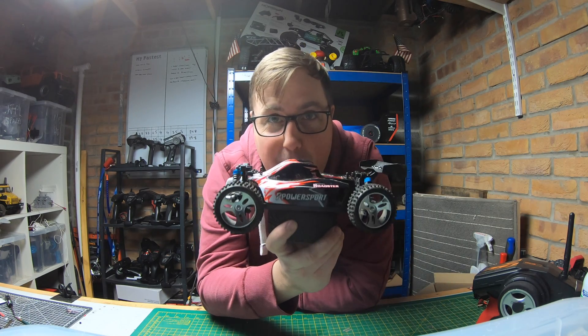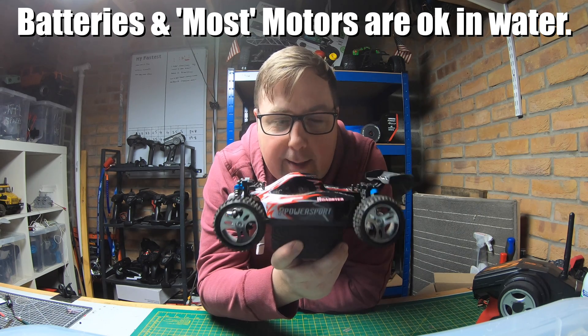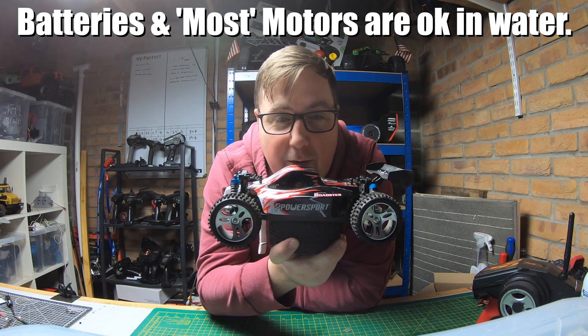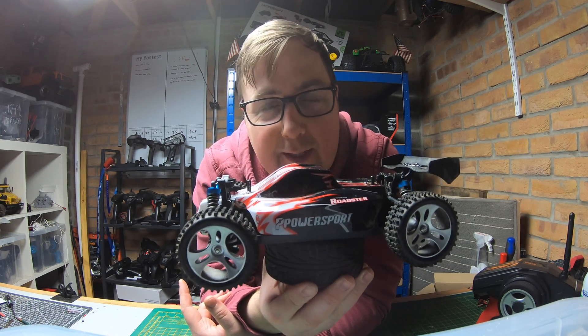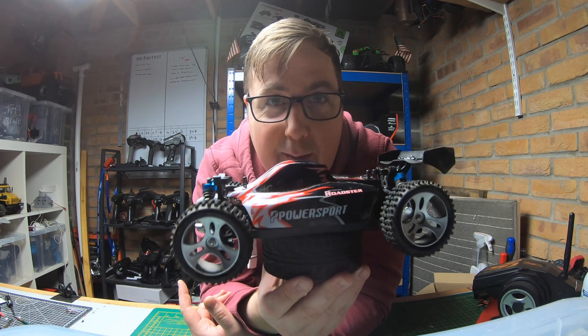We're going to chuck this WLtoys A959 into that bucket of water and see how long it lasts. These are quite well waterproofed from stock — the servo's not, but the ESC has got some waterproofing on it. I've fully waterproofed this one: the servo is waterproof and the ESC has been fully waterproofed as well.